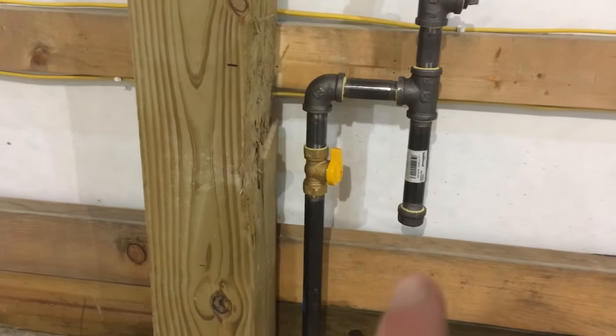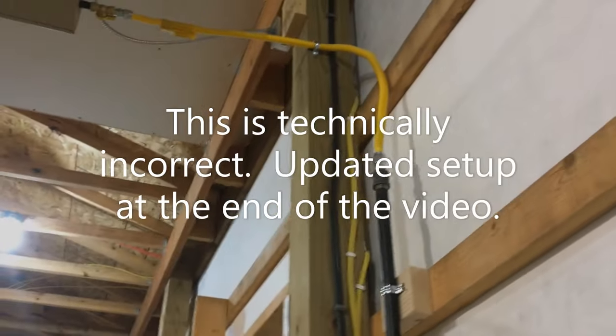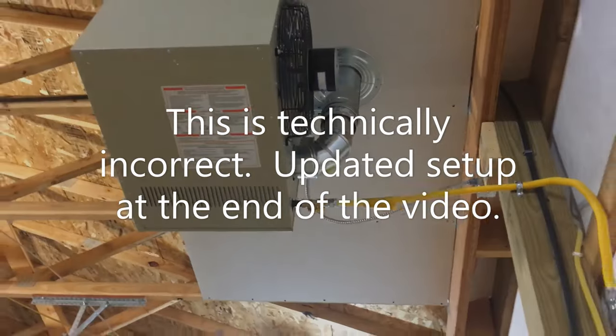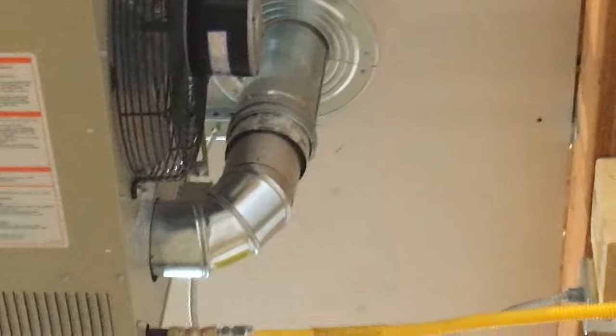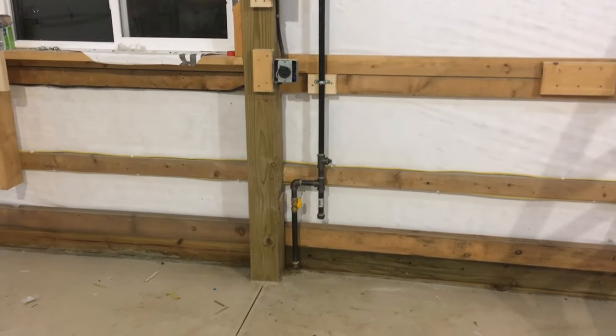My plan was to take my gauge off, put a valve, make a dirt trap, and then go up the wall with a six-foot piece and tie into that flexible line. Here's what I did: I put a valve and a dirt trap on the gas line coming into the building, also added a tee in case I want to add an appliance in the future. I ran from three-quarter pipe to five-eighths flexible and then a half-inch valve at the furnace itself. Once I turn the gas on I'll just have to leak-check this with the fluid.